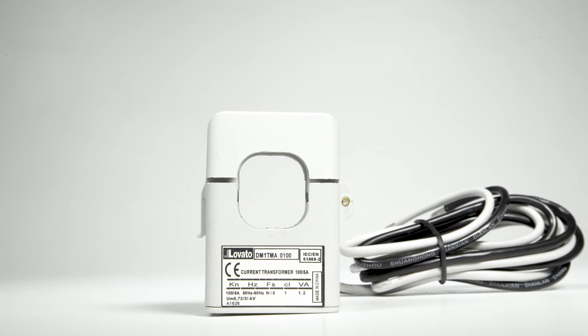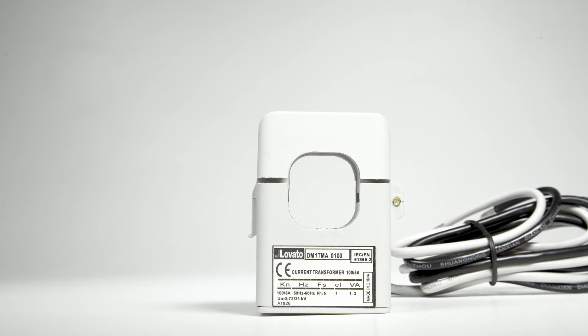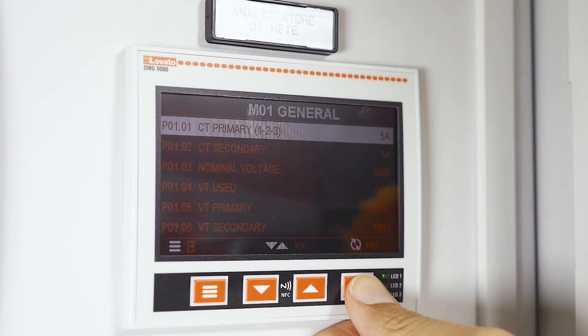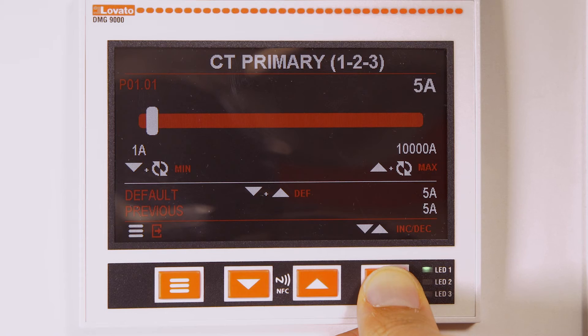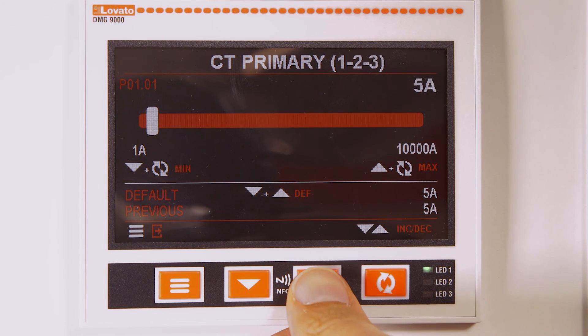Take for example this openable compact and pre-wired 100 ampere DM1TMA0100. Enter the parameter with the circular arrows and use the up arrow to change the primary to 100 amperes, as required.